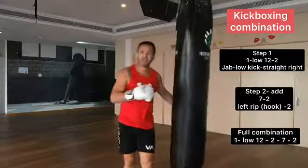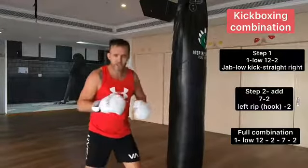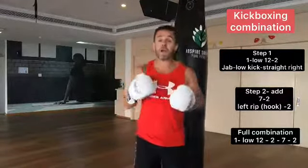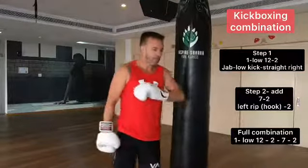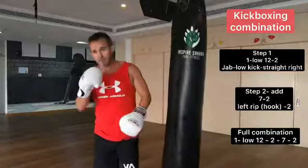Guys, take your time, be really patient, practice slowly — don't add power until you feel comfortable. If you feel good, you feel balanced, then start picking up the intensity. Practice hard, have fun, and remember: be determined.